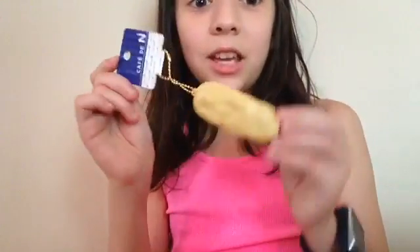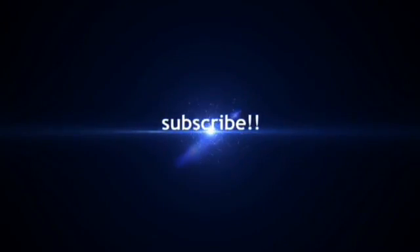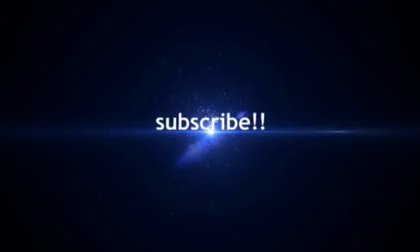I will not stop squishing this thing for like the whole day today. New Cafe DN Squishy. I hope you guys enjoyed that video. Please comment, subscribe, and give this video a thumbs up. And it will probably be in all my videos like all my other squishies. I hope you guys enjoyed. Bye!